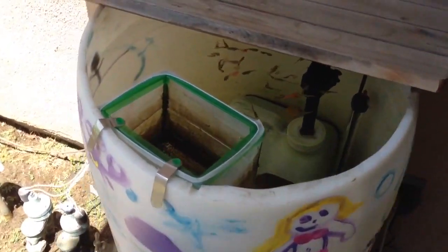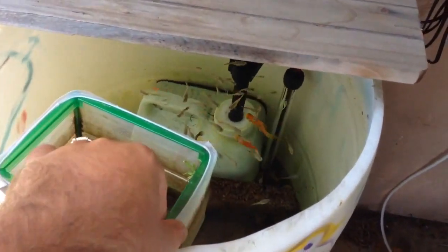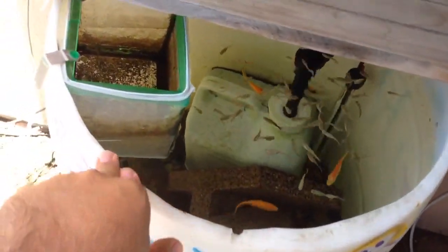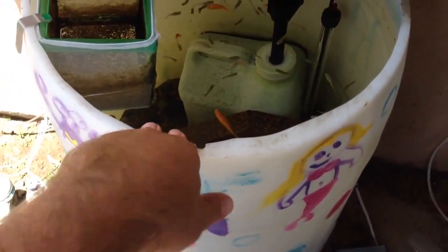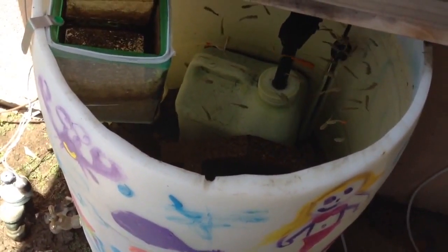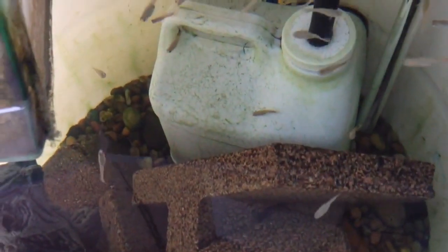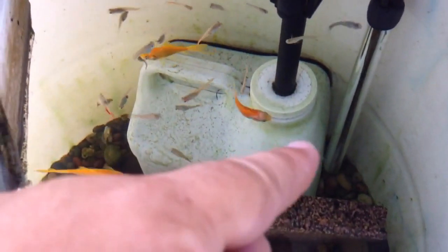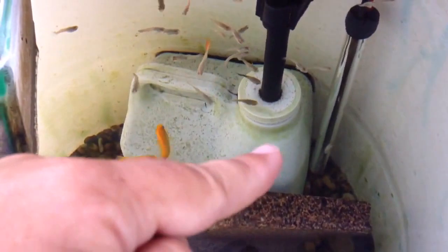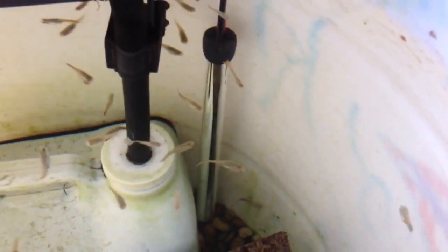We got a question from one of our members on our website at homefarmideas.com, and I just wanted to give a little bit more in-depth answers. Brandon, what's up bro? He asked how's the maintenance on this? We're in the middle of summer and if you look in there, there's not a whole lot of algae. There's some — see how it's building up a little bit around the edge there? But it's not like overgrowing all over the tank, and there's reasons for that.